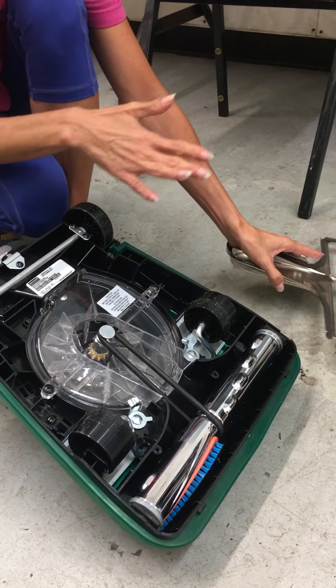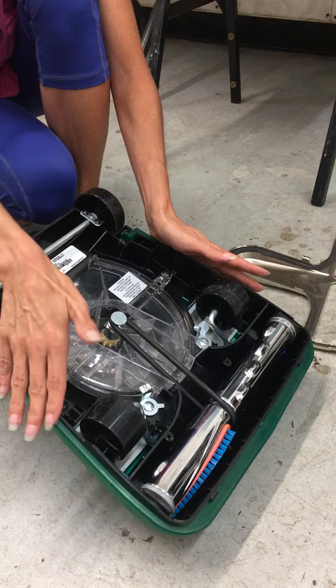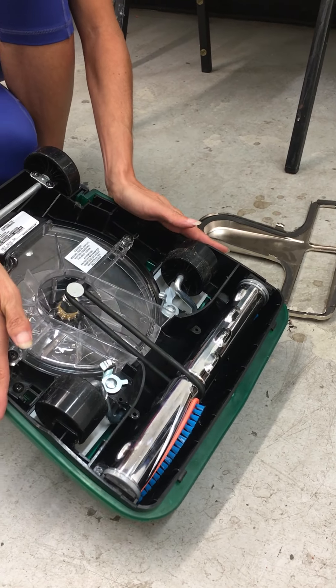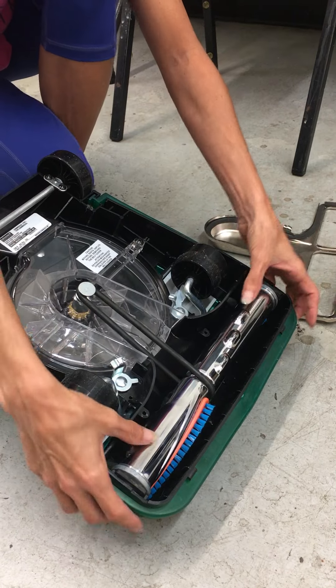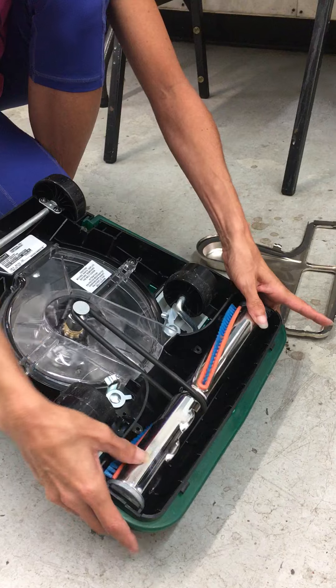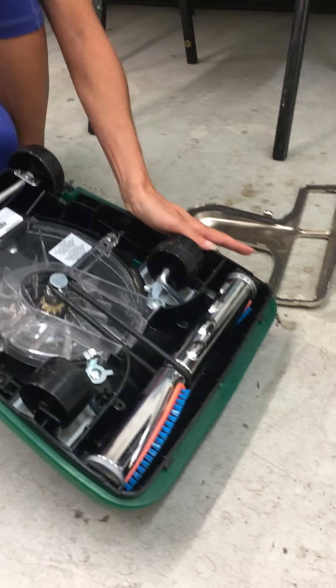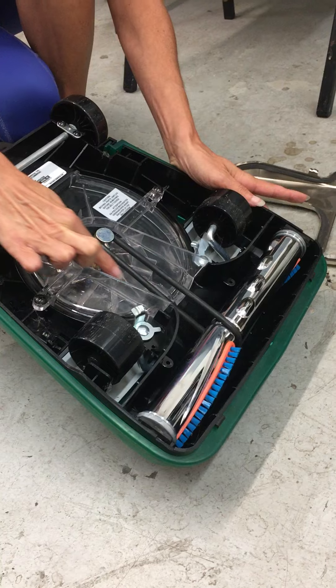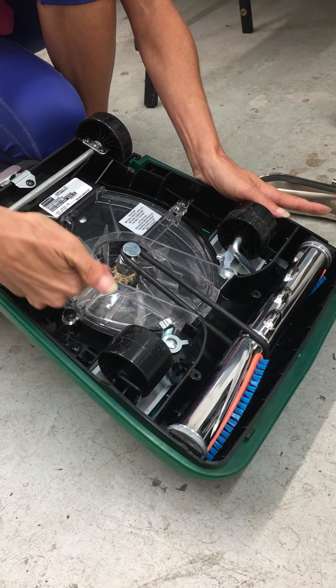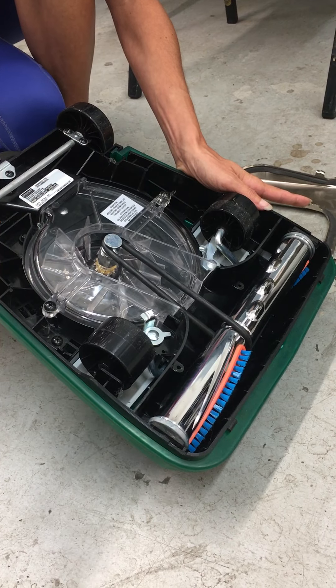Before you ever close this back up, don't ever waste good labor without checking to make certain that this is going to turn and stay on that brush in the appropriate fashion. The reason we say that is because if you don't put this belt on in just the right way, this will roll itself off of your belt pulley every time.